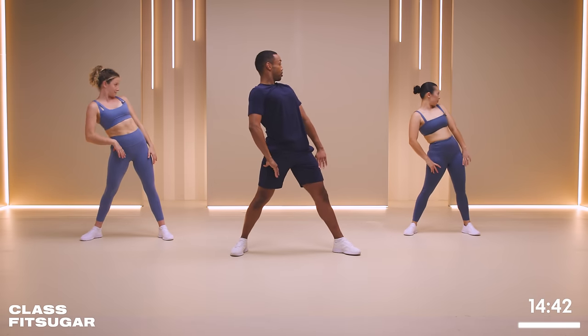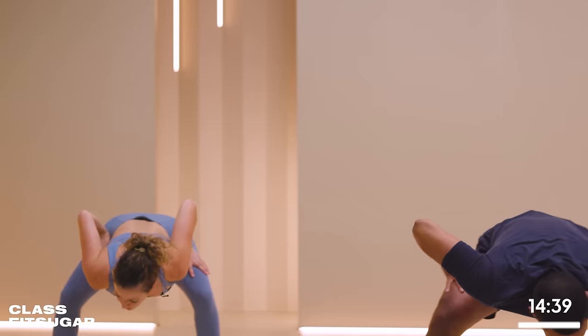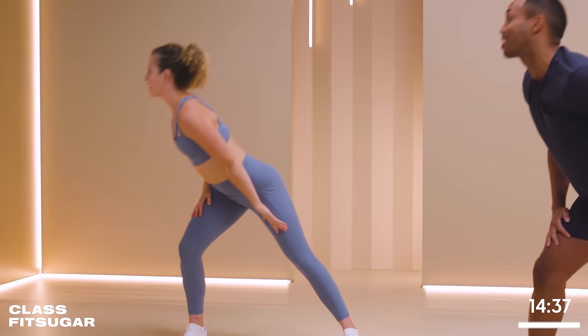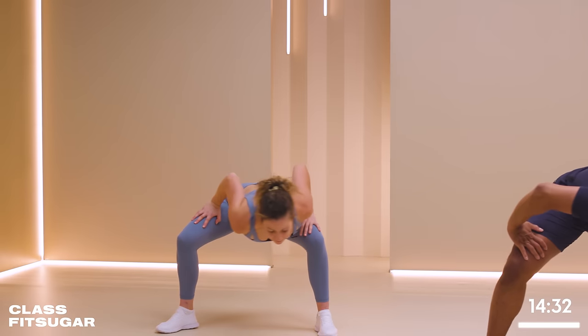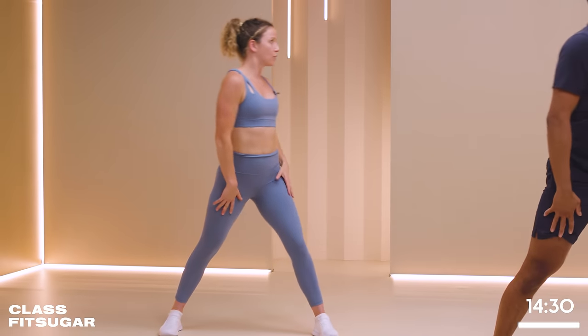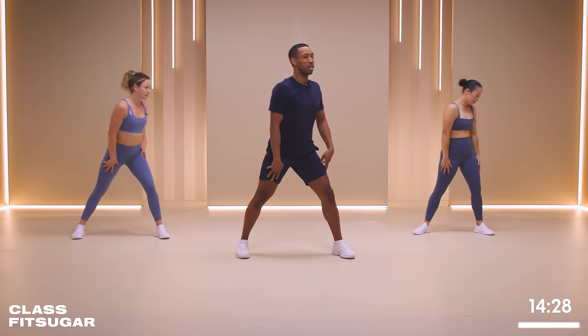Tuck that chin as you lean back, and switch directions. That feels nice. It does feel nice. A lot of us are at a desk, we're having work, so our spine gets stiff, which is part of the upper body.